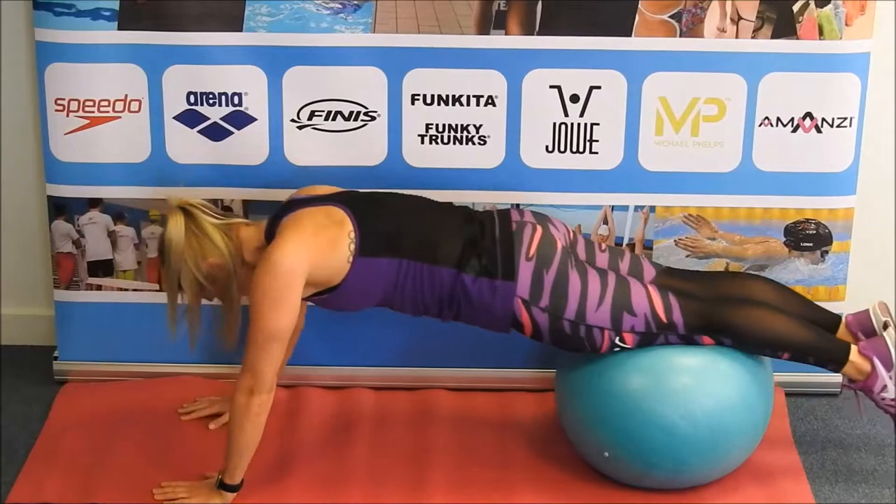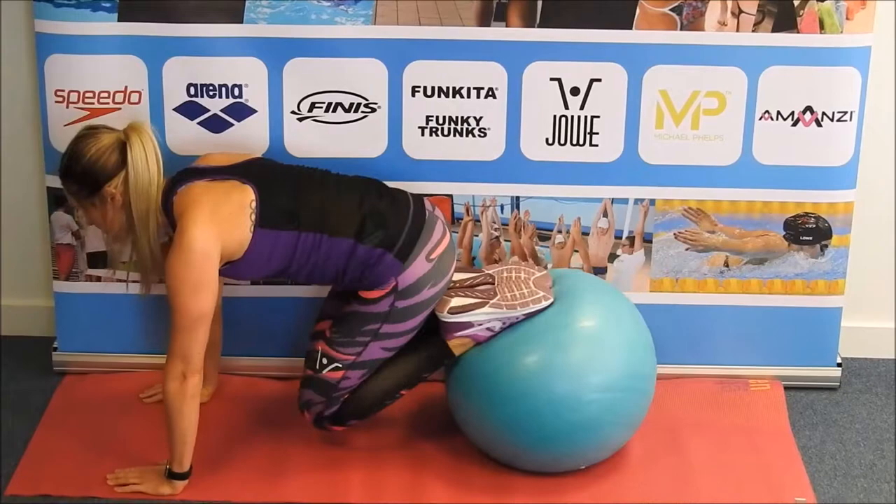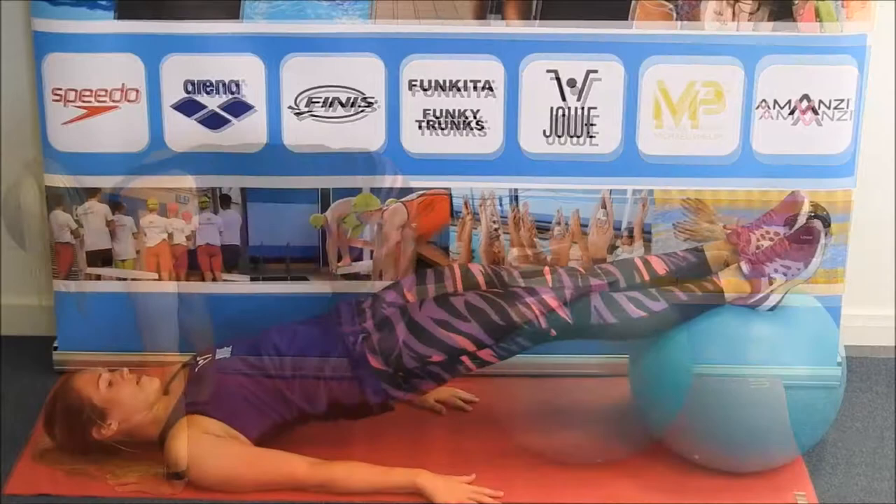This simple ball is a great tool for swimmers to work on their core stability. Having good core stability can really help with holding good body positions in the pool, which makes you more efficient while swimming.